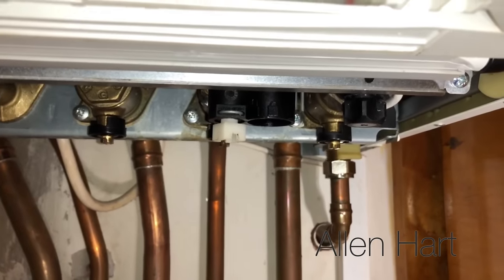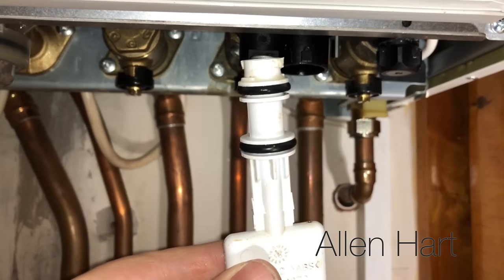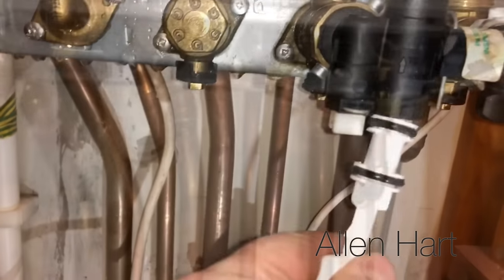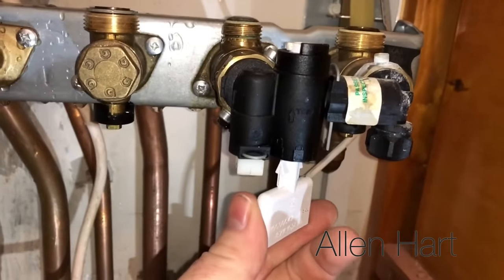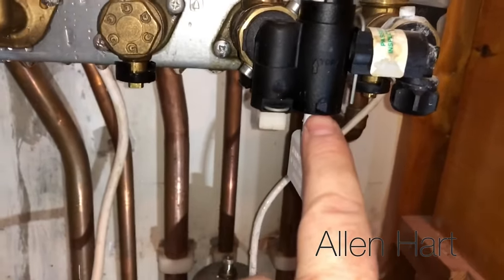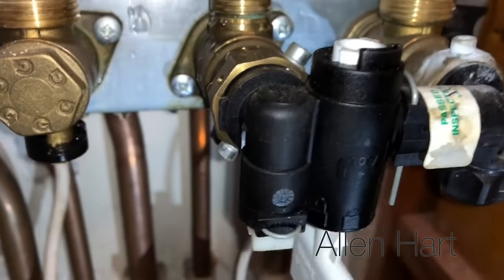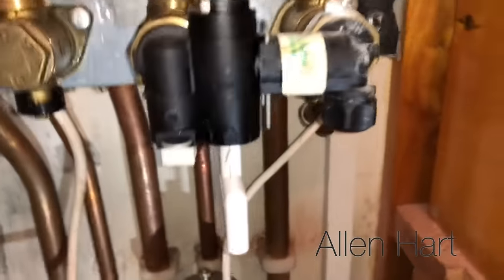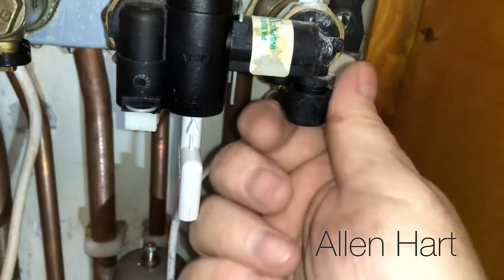I'm just going to take this front cover off the boiler so I can show you exactly how this key goes in — when you're filling it you won't need to do this, but I'll show you. Your key goes in there, then you push it up, which can be a bit awkward, and then you just turn it around to the lock. You can see at the top it's locked there. Don't turn the other one — there's one on there you don't want to be touching.